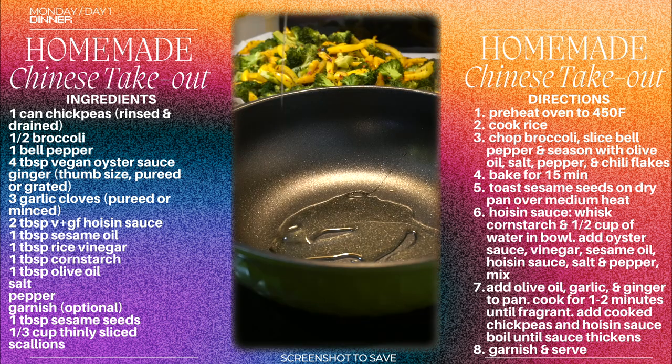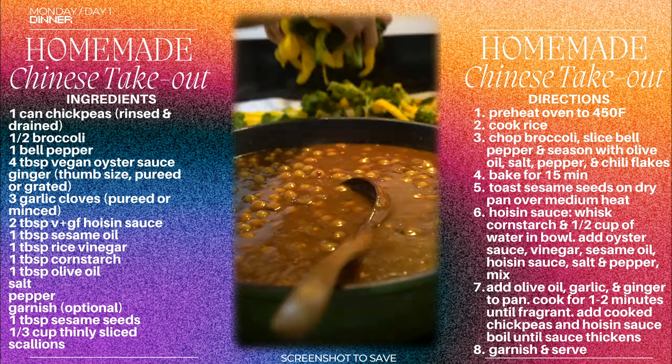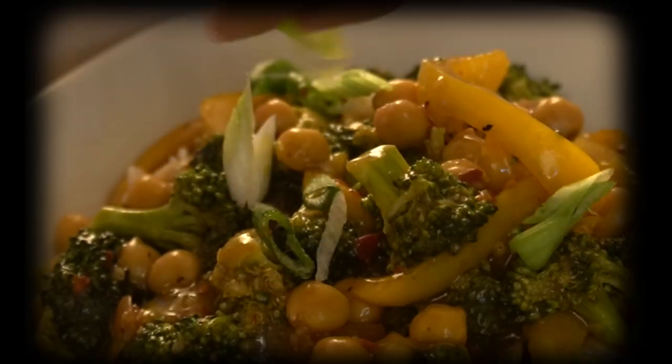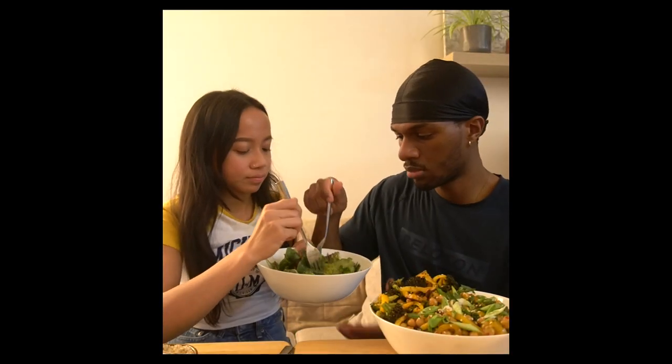Then we're gonna cook our garlic and ginger, add some cooked chickpeas, the sauce, and plate it up. Once you make this the first time it's so easy — you honestly don't even have to bake the vegetables, you can just throw them in the pan and cook to your liking. Always gotta start with salad.